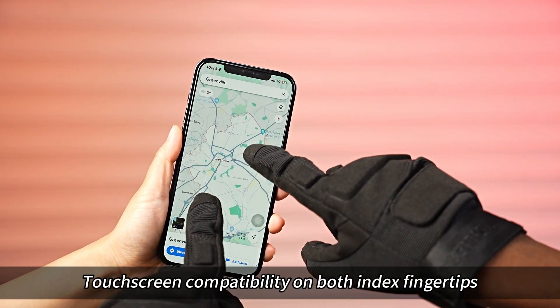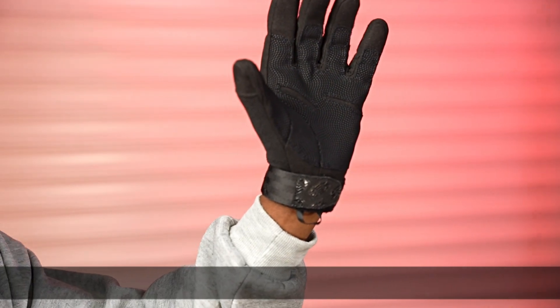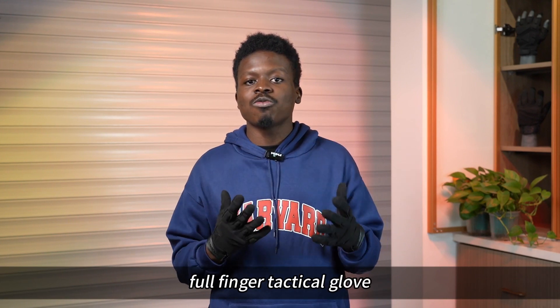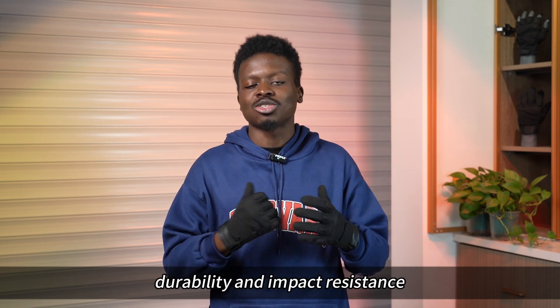Touchscreen compatibility on both index fingertips. Extended wrist strap closure provides strong support for premium comfort. Super grip at the end of the wrist strap helps rugged grip. The Cybertron SOLAG Full Finger Tactical Gloves is built to provide hands a combination of abrasion resistance, durability, and impact resistance.